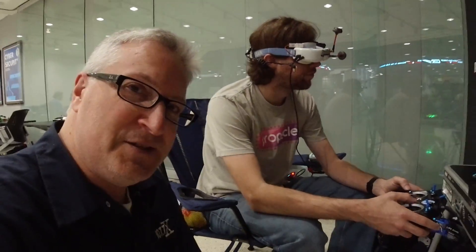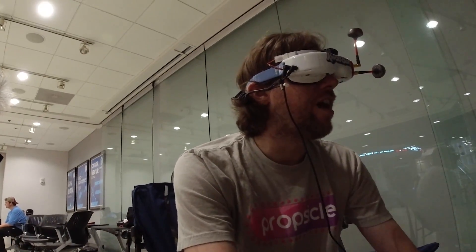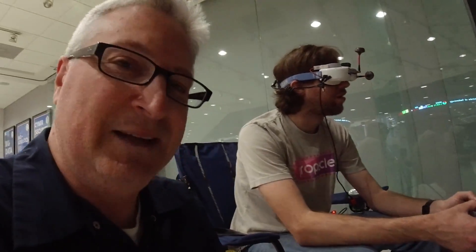This is the guy that invited me here. This is Chris Jacks. Hey Chris, how you doing, man? I'm interrupting his groove — they're practicing right now.